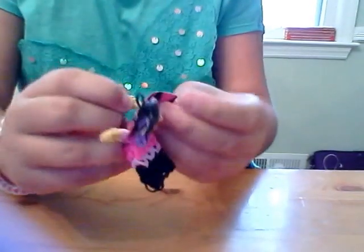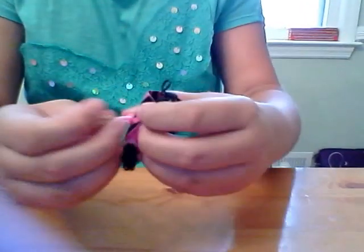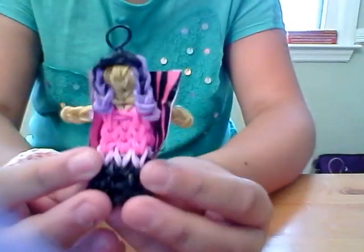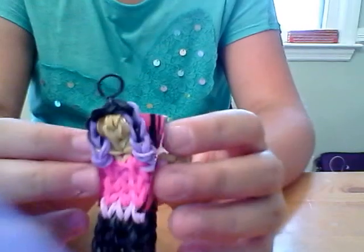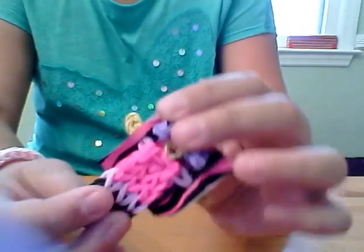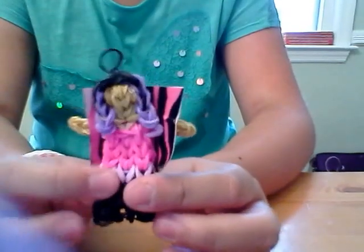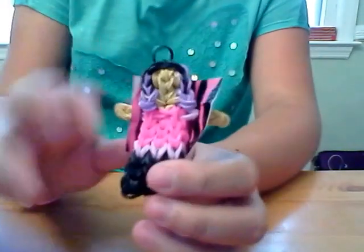Once you have both holes punched out of the duct tape, pull in her arms — and this is what your Mal charm looks like! I really like her, I think she's really cute. I'll be making more Descendants charms, so please check out my channel. This is my first ever video, so thank you and goodbye!